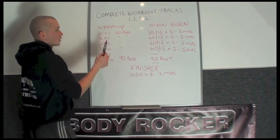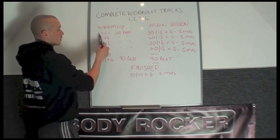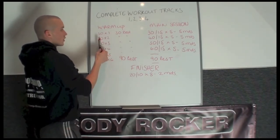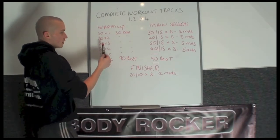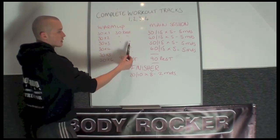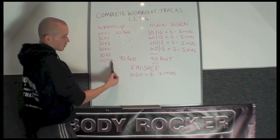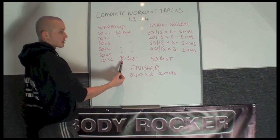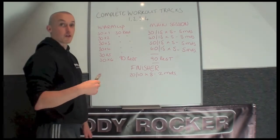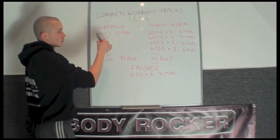To get warmed up you're going to do the ascending matrix but only to halfway. You've got 30 work times 1, 30 rest; 30 work times 2, 30 rest — times 3, 4, 5 and 6. You get 30 rest in between each of the rounds apart from the last one. After round 6 you then get 90 seconds rest. That completes the warm up.